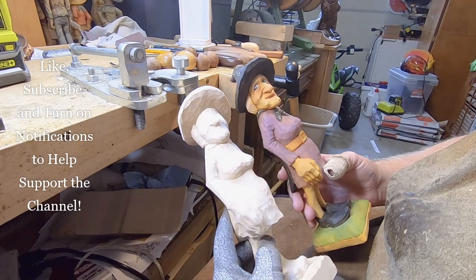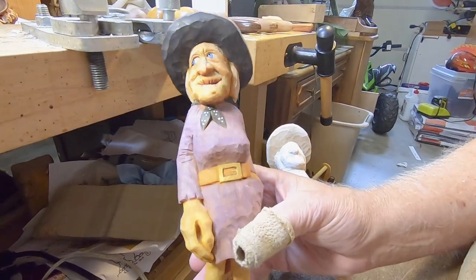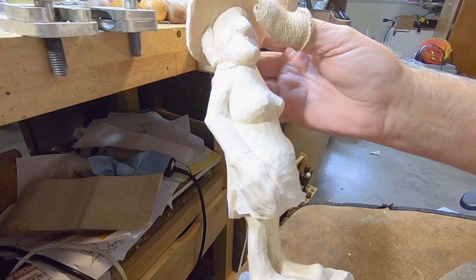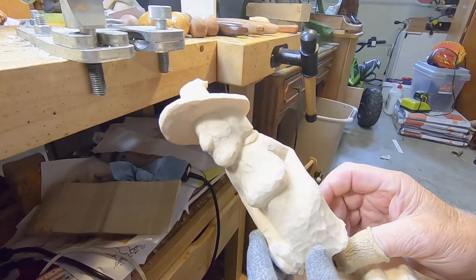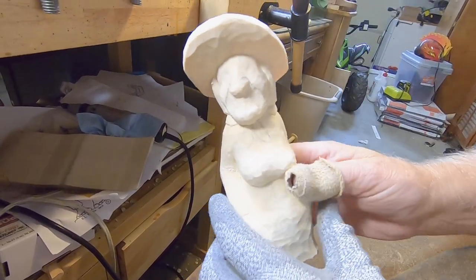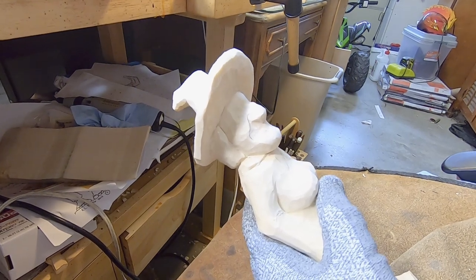Hey guys, we're back and we're working on this old witch here. Off camera I went in and did a little bit of cleanup — got all the fuzzies off, cleaned up the fuzzies on the face, worked on the cape back here, and did a little bit more work on the hat. But today we're going to start on this face here, so I'm going to start right in.